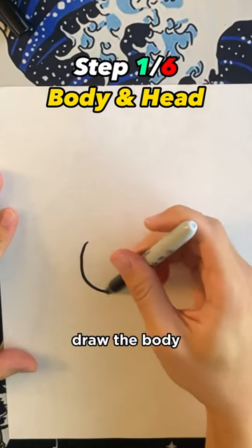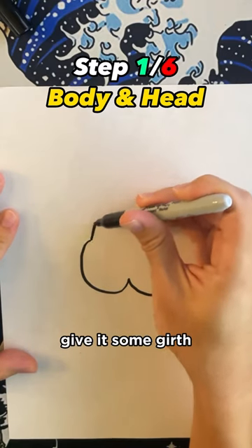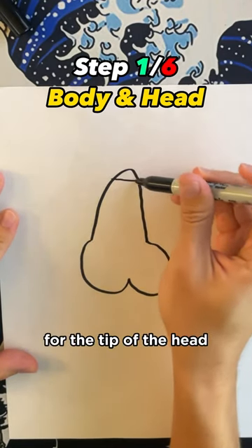How to draw a chicken. First, you're going to draw the body, and a lot of chickens have big bodies, so don't be afraid to give it some girth. Give it a head, and then show some love for the tip of the head.